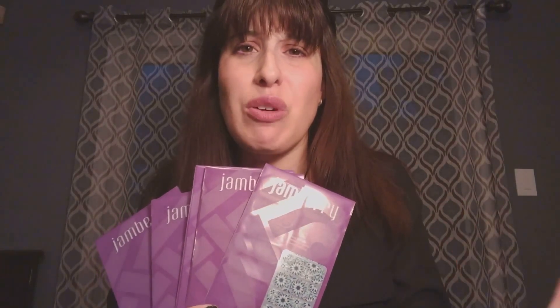This is how the company started. These nail wraps are non-toxic — they are vinyl with a heat-activated adhesive, and they are five-free, meaning they don't have any chemicals in them such as formaldehyde or any of those nasty chemicals that you can almost smell coming out of the salon.